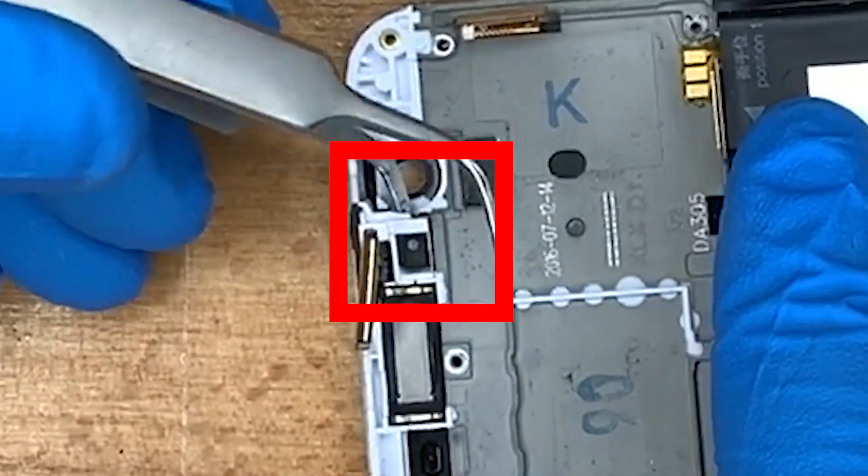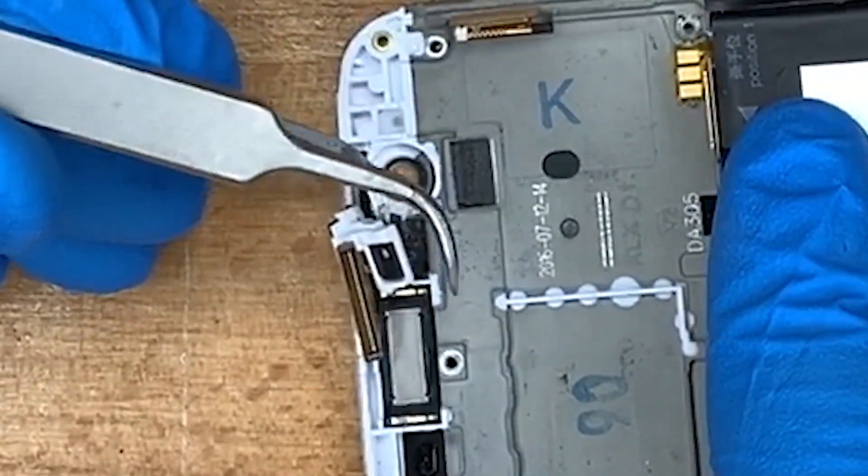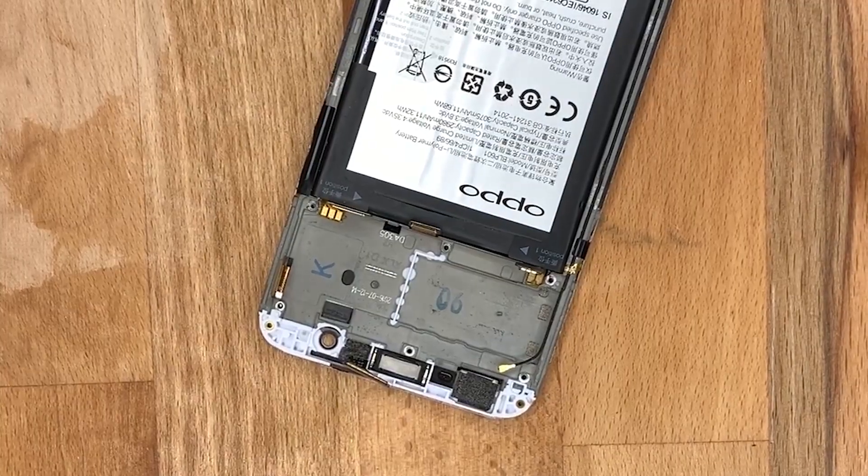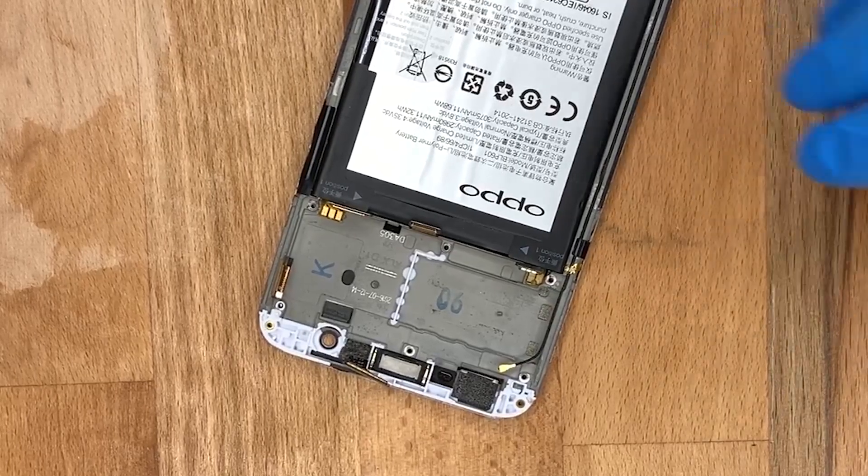Once everything's popped out, we need to remove that little white bracket holding one of the LCD cables. That needs to come out so we can separate the screen.